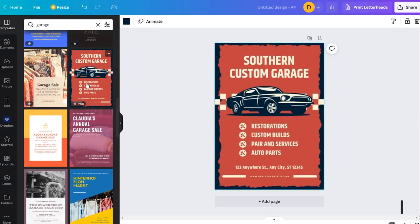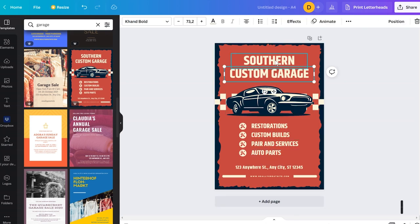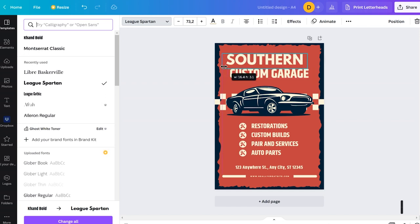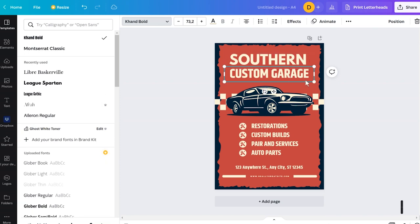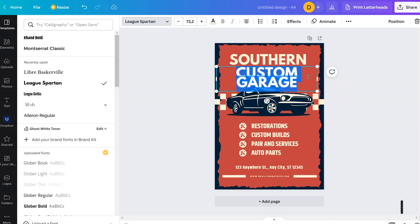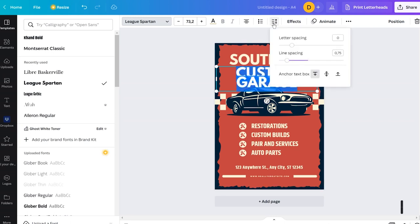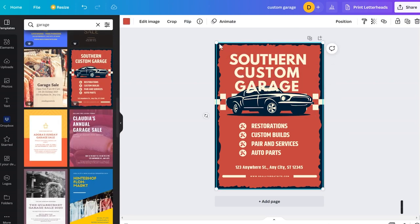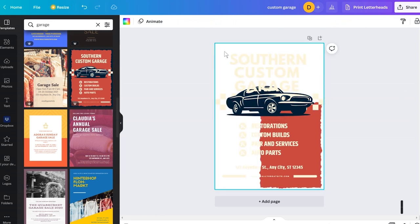Now I'm going to personalize it. The first thing to keep in mind is that if you want to print with white toner, everything you have in black on the screen is printed in white. The name is 'Southern Custom Garage' — I'll choose a different, more bulky font and adjust the text alignment and spacing.